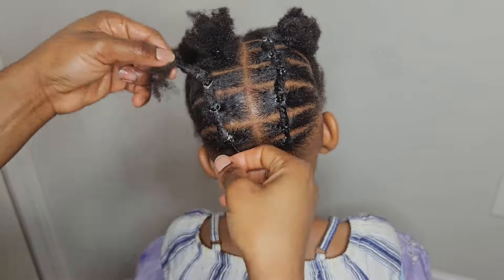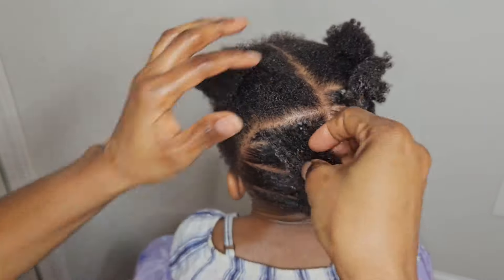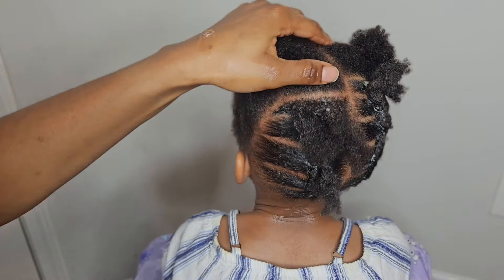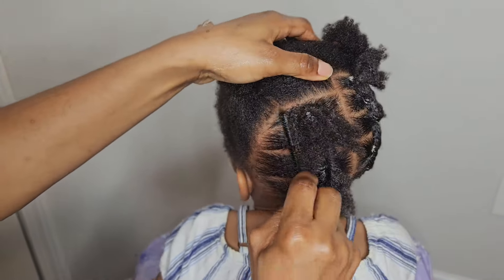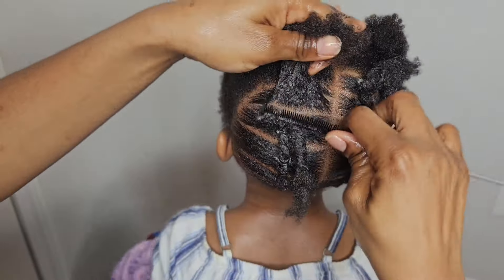Make sure you're combing the hair. Make sure you're applying some cream or oil to your hair and scalp to keep your hair nourished and moisturized while you wear the hair. I make sure that my lines from the first section I did on the right match the line on the left.